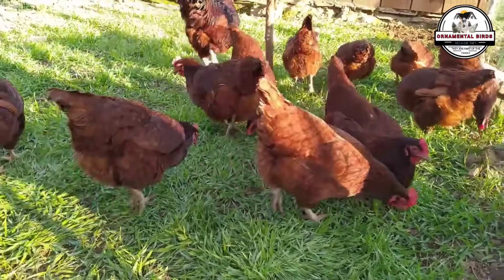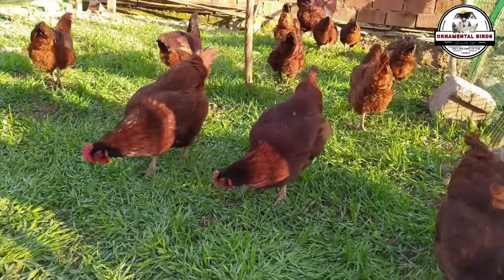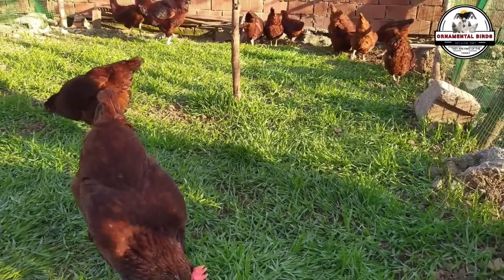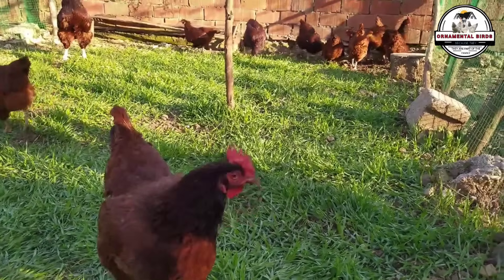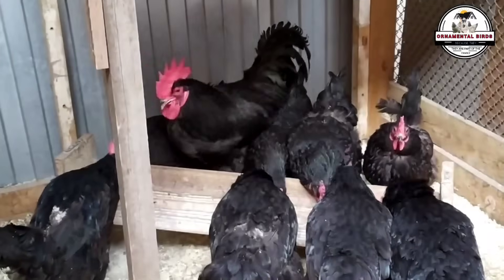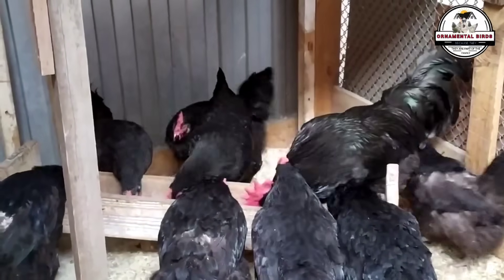One of the greatest benefits of this cross is that it promotes the self-sufficiency of the homestead. The breeder can produce their own flocks without having to rely on artificial incubators or commercial farms, giving them greater control over the breeding process and the health of their birds. By producing their own chickens and eggs, the breeder ensures that their food is fresh, healthy, and free of chemicals. This cross is a way to return to the origins of poultry farming and create a sustainable and productive breeding system.